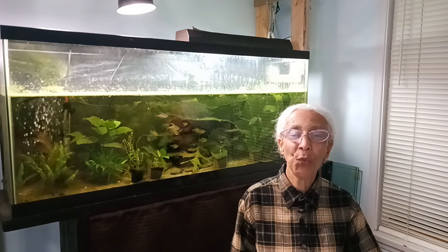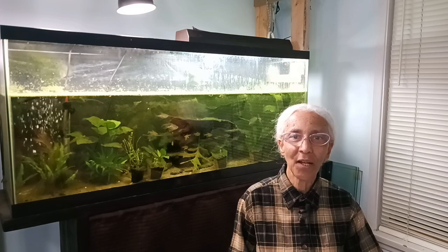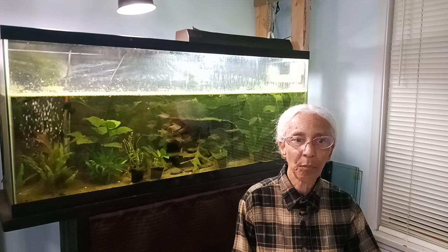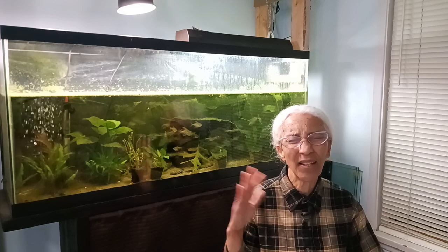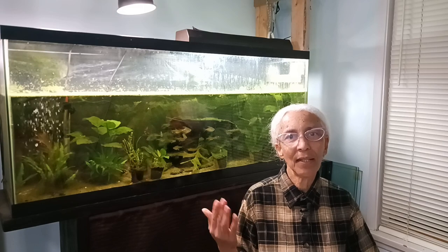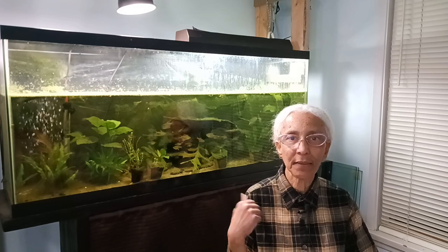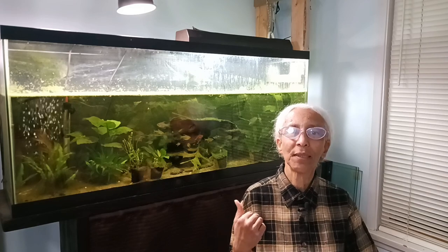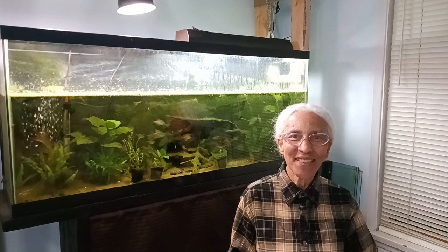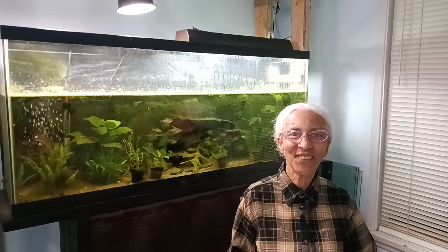I think that covers everything I wanted to talk about. My project won't start until around March when we start getting sunshine again, so in the meantime I want to upload videos about things I've learned in the past about fishkeeping and aquascaping. Thank you very much for being with me today — I really enjoy the time we spend together. See you in the next one, bye.